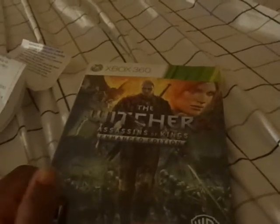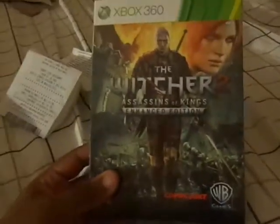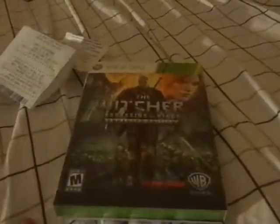Hey guys, this is Game Accord 547 and today we're going to be unboxing the Witcher 2 Assassin of Kings Enhanced Edition for the Xbox 360. By the looks of it, you get this little big package — not too big, but it's kind of the size of the Castlevania Lords of Shadows special edition.